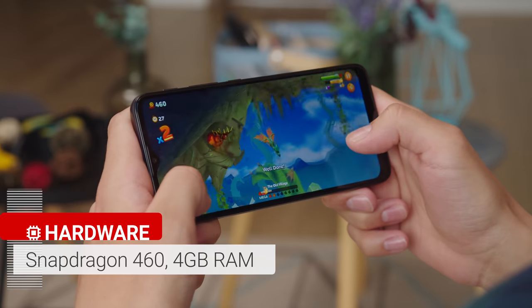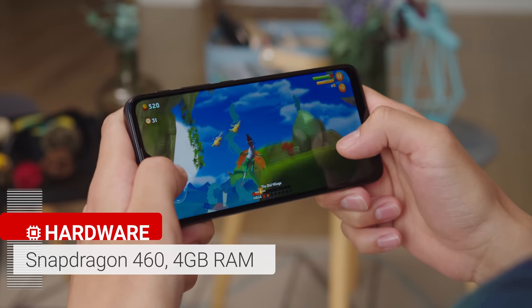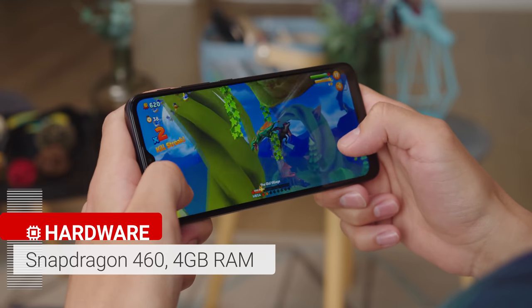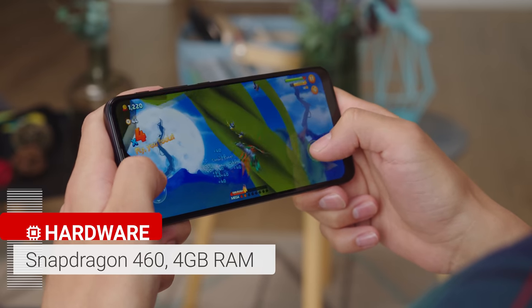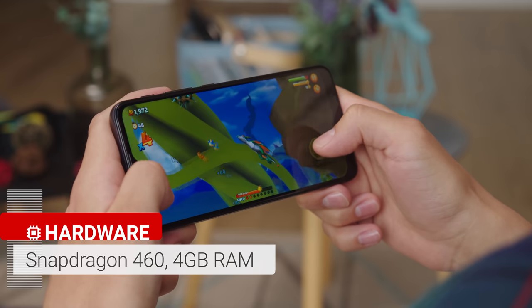Under the hood of the Moto G10 is a low-end Snapdragon 460 chipset, which is built on an 11nm process. Overall performance falls behind the Moto G30 with its Snapdragon 662, though the G10 does alright. It's middle of the road for an entry-level device. We did notice the UI feels sluggish on occasion, but never experienced actual hiccups or stutter.